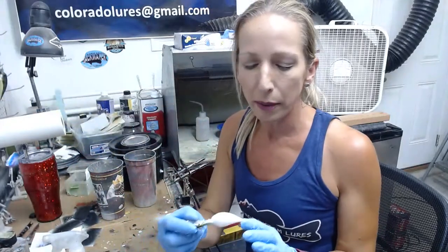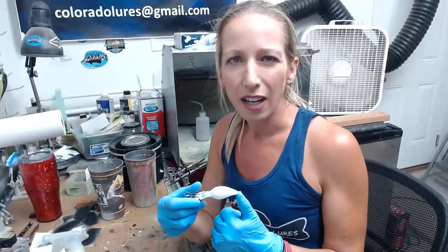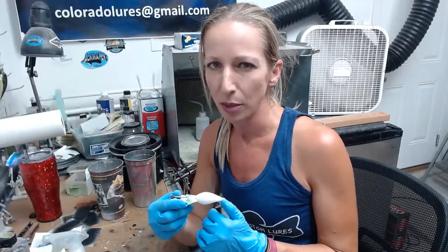I already primed these. I have a wiggle wart — I get these premium wiggle warts from Dinger Baits or Cedar Run Outdoors. They do run out of stock quite a lot, but they're nice. They run true. These are one where it's definitely worth it to get the premium versions, because they run true, whereas some of the cheaper ones may not always do that.